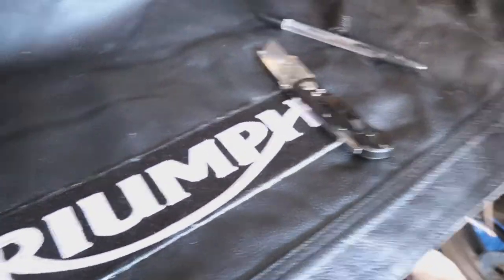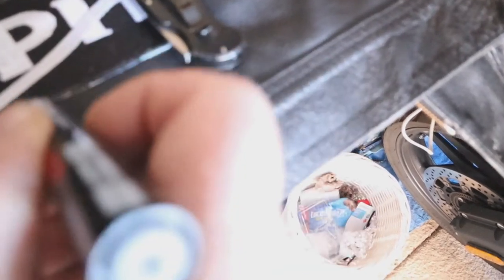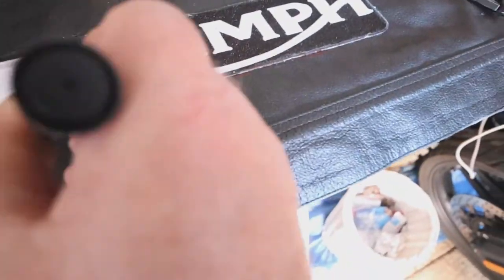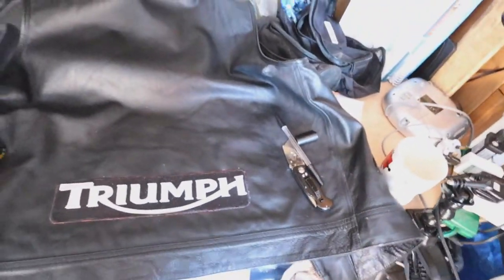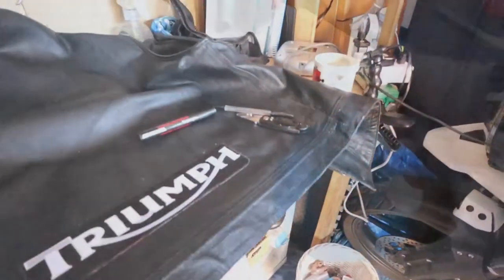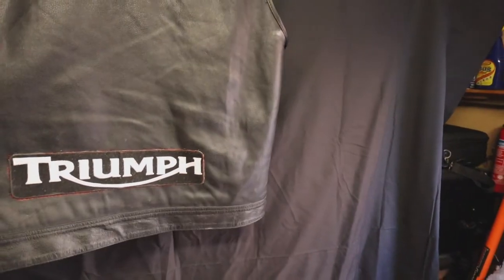The last thing I'll do before I've finished — the edge has really got a white bit all the way around it — I'm just going to use a permanent black marker. There's the patch guys. Spot on in the centre. Looks pretty cool, eh?